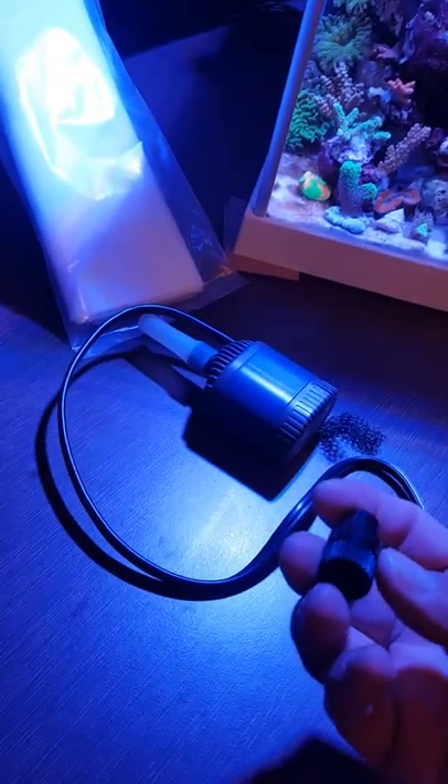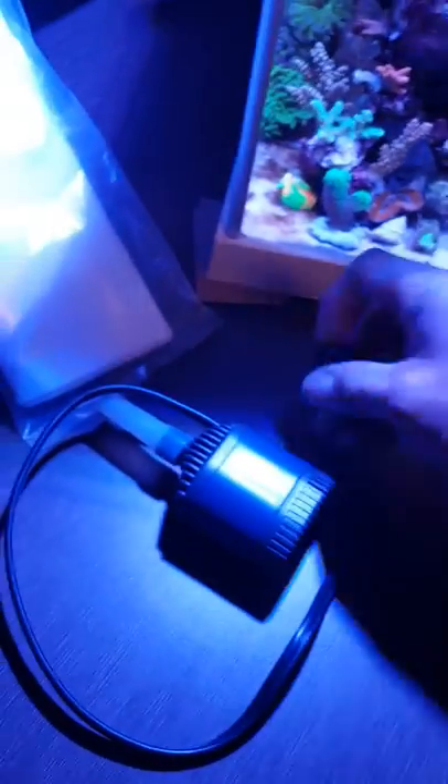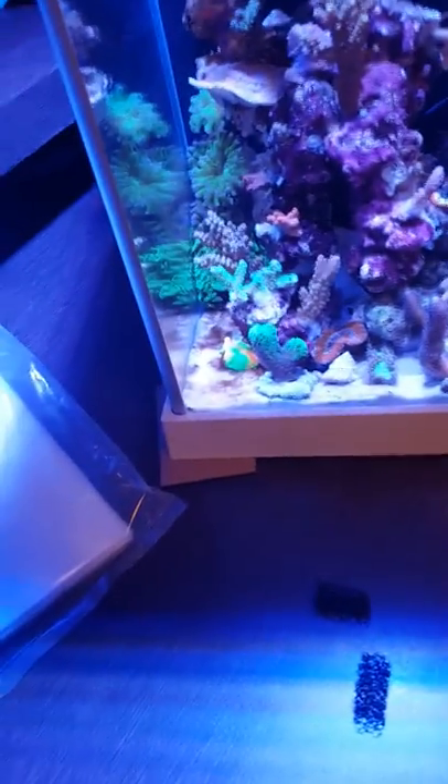I also took this thing apart — it's supposed to turn down or up the pressure. The bottom part is right here, so I can take off this hose and put the barb there. Turning the dial restricts the flow, which is how you turn down the pump. But since I want more flow — I don't know if you noticed more acros and SPS in the tank — I need more flow in this little tank. These pumps are only $12 at Aqua SD in San Diego.